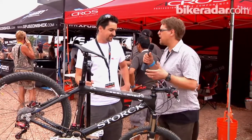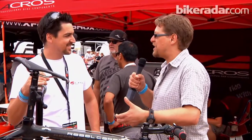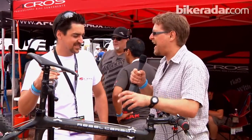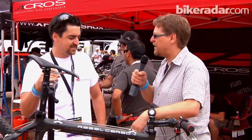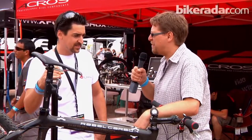All the buzz around road bikes at the moment is Shimano's electronic shifting system. It seems inevitable to everybody that there's an XTR Di2 a year or two down the track. How do you think you're going to do against the might of Shimano's electronic system when that comes to mountain bikes?